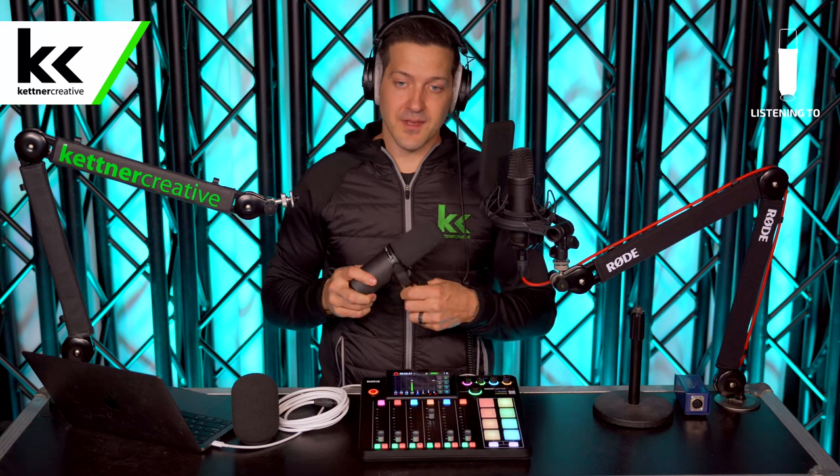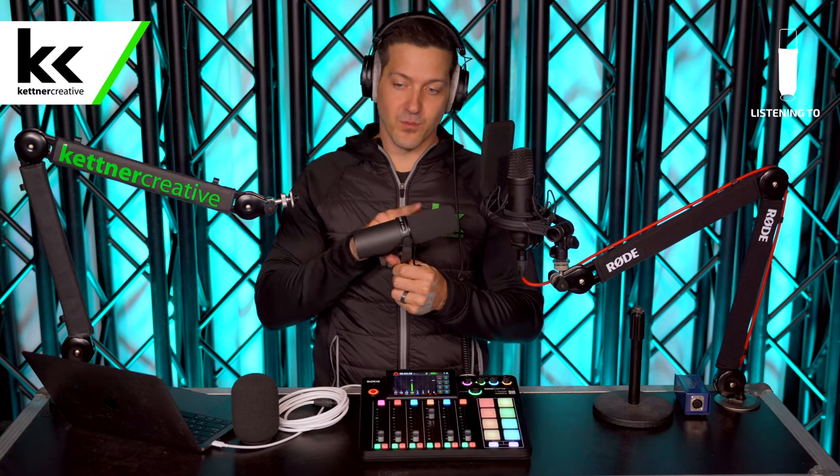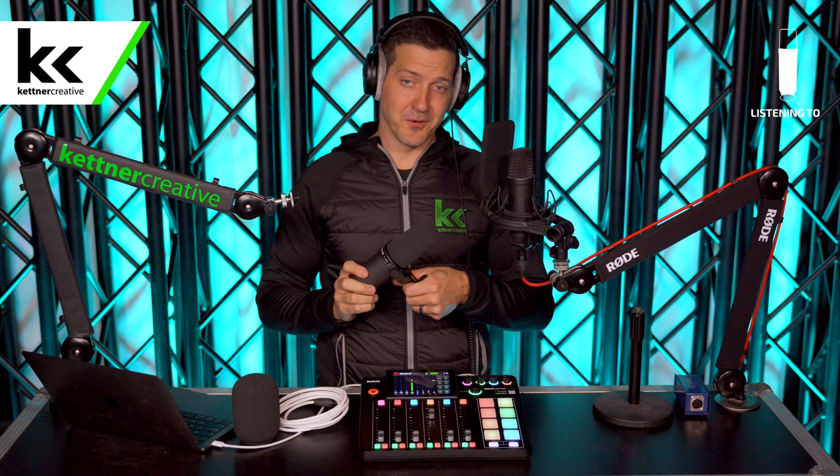When you buy the Shure SM7B it comes in the box with this windscreen, and you also get an optional windscreen included. We're going to show you how that sounds at the end. To mount this microphone you're going to need some type of stand.